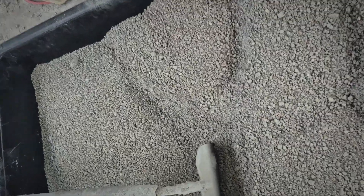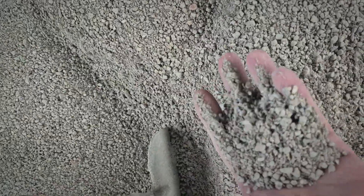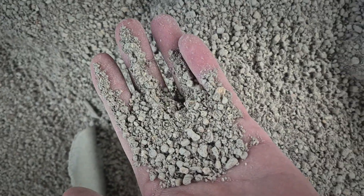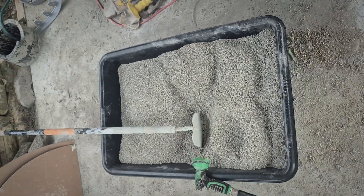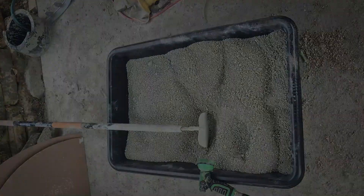Okay, it should look like this, guys — that gray stuff mixed all nice and through there. Completely saturated before you start adding little bits of water at a time. And you do not want it soupy.